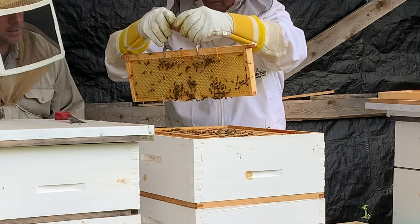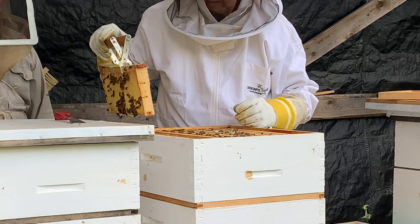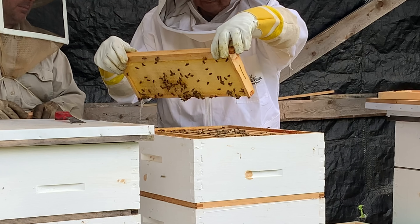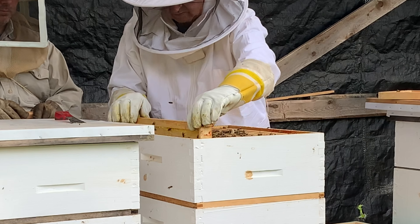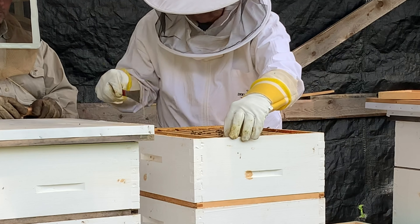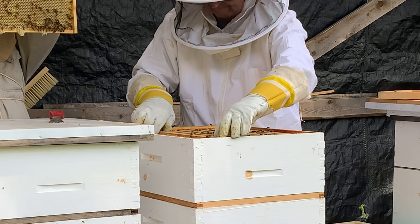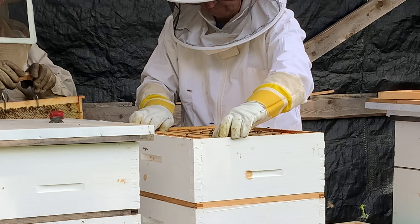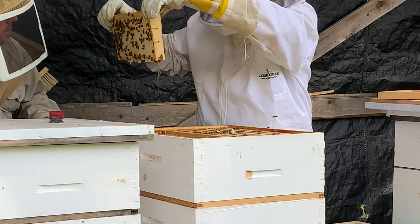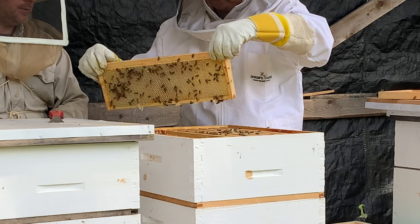Oh, there it is. There's a little bit of honey there, that's it. There's no honey in this one, but the bees are starting to put it in. There's honey in this one. This one's pretty full on this side, a little bit on this side — not a whole lot. Now we see this side is all full.